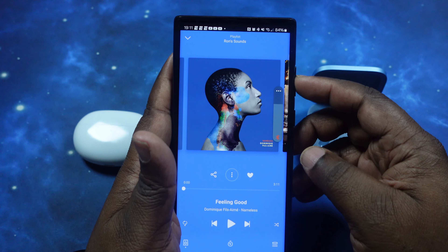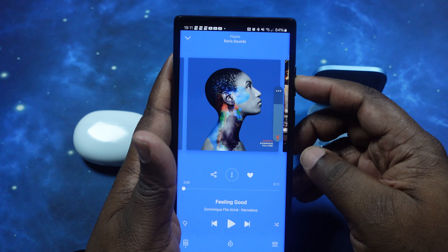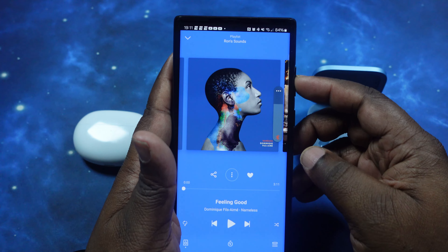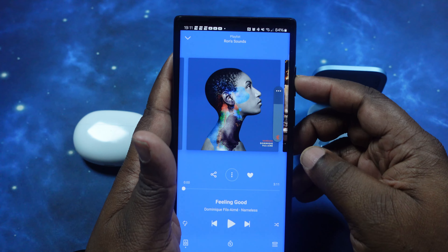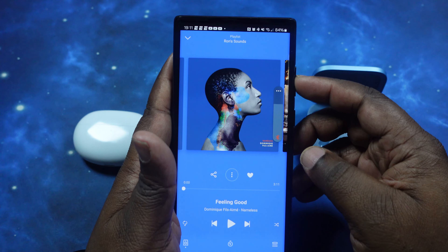We are back in with the Air 6 Pros all paired up. We're in the app, transparency mode on, and in the nature balance mode — their default setting. We're going to keep it as close to equal as possible. These don't have LDAC either — or at least it's not turned on, which is what we want. Putting on noise cancelling. Noise cancelling has been activated. Let's jump into the music at the optimal listening level.